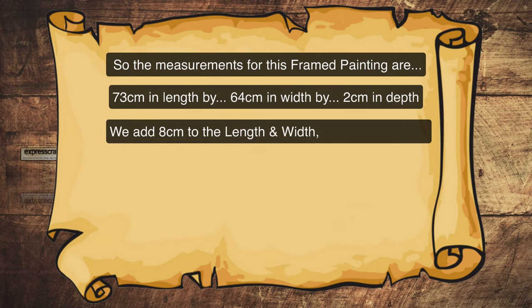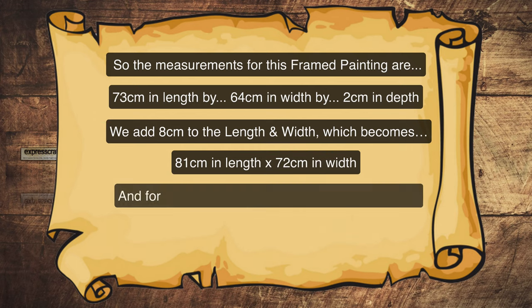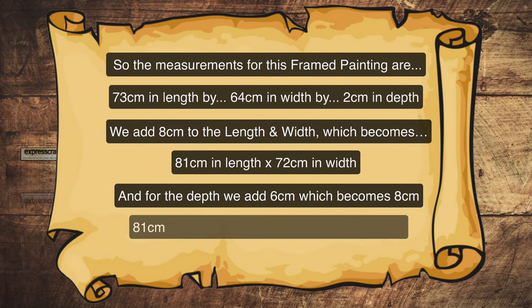Now we add 8 centimetres to the length and width, which becomes 81 centimetres in length and 72 centimetres in width. For the depth we add 6 centimetres, which becomes 8 centimetres. So that's 81 centimetres in length by 72 centimetres in width by 8 centimetres in depth.